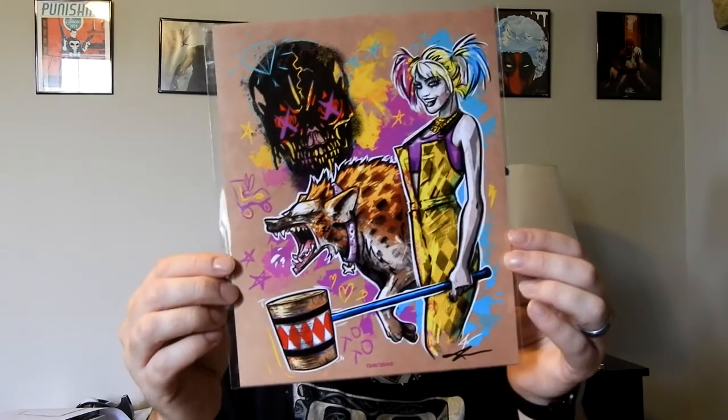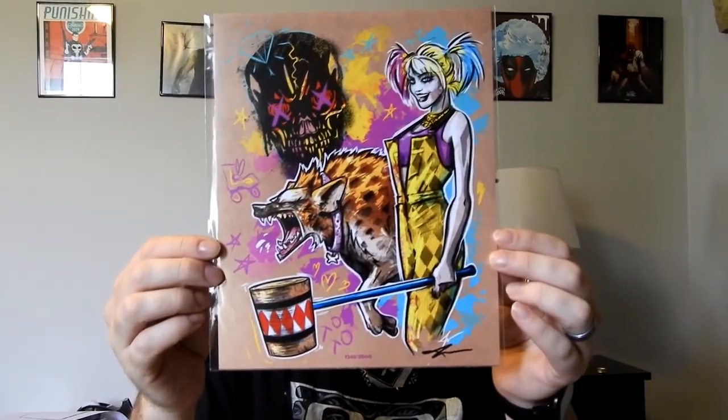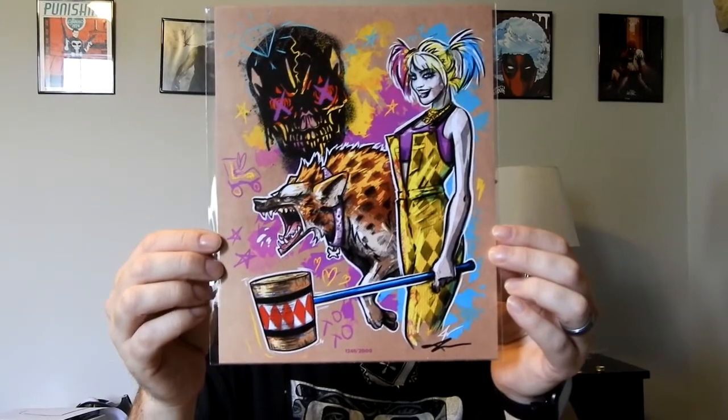Here's the Birds of Prey — and actually, this is a pretty decent fan art. I actually enjoy this one. That is one that's probably going to make its way up on the wall. Beautiful fan art — you've got Harley, I'm assuming that's Black Mask, and they've got the classic mallet.